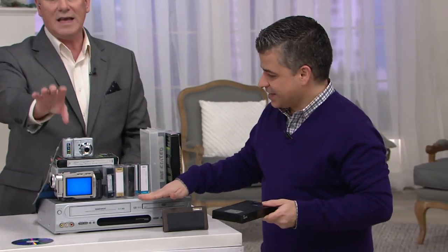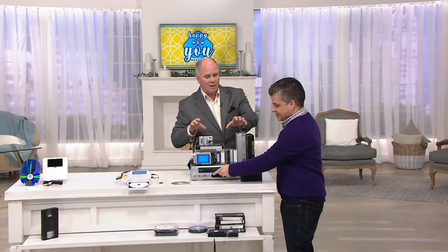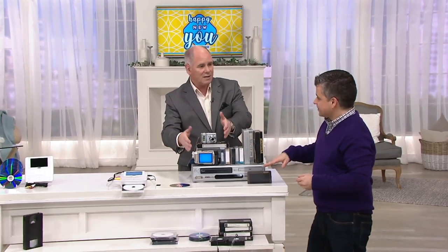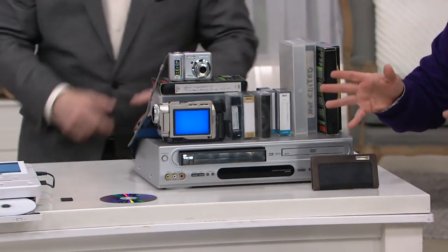We used to sell these incredible little pieces of equipment that had a VHS player on one side and a DVD player on the other, and you could take VHS tapes and transfer them. But they don't make them anymore. They don't even make the parts to make the machine. It's like they broke the mold — they don't make them.